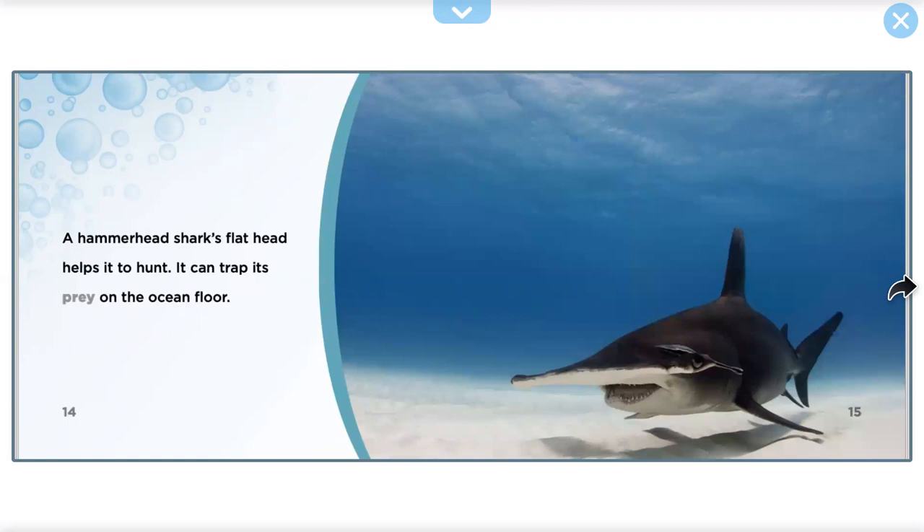A Hammerhead Shark's flat head helps it to hunt. It can pin its prey on the ocean floor.